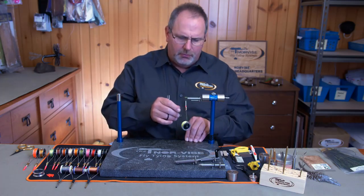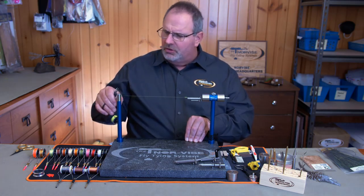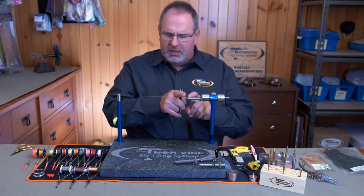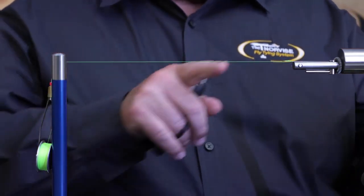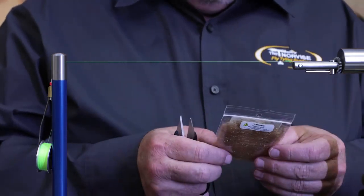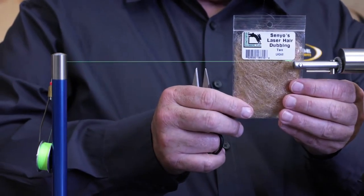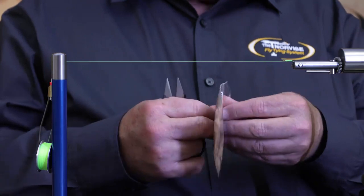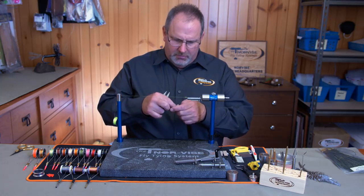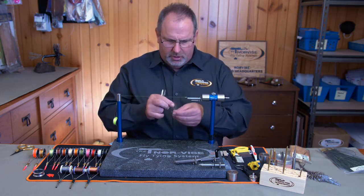The second part of the system is the thread post over here to my right. In between tying steps you can take your bobbin and lay it onto the thread post, which creates a thread line from the shank of the hook over to the thread post — basically level. When we dub on the Norvice we do it a little differently. I'm using Senyo's laser dubbing for this demonstration, but this will work with any dubbing — synthetic, natural, hare's ear, muskrat — any time you're dubbing onto the hook shank.